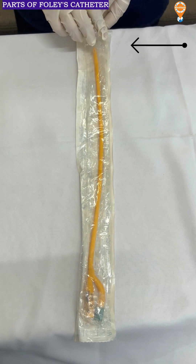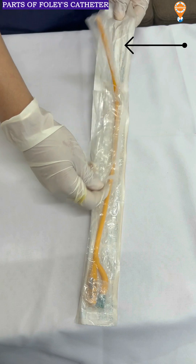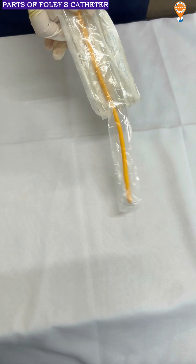This is a Foley's catheter. You have to always open it from this side. As we open it from this side, it is a sterile procedure where we are keeping it into the tray in this way.